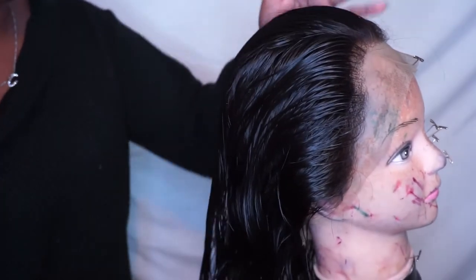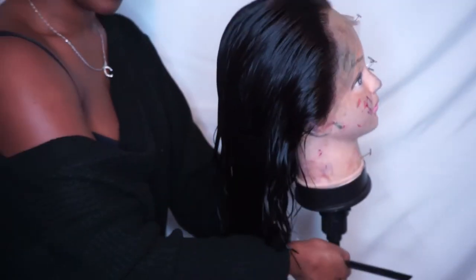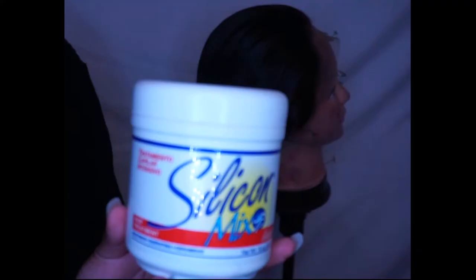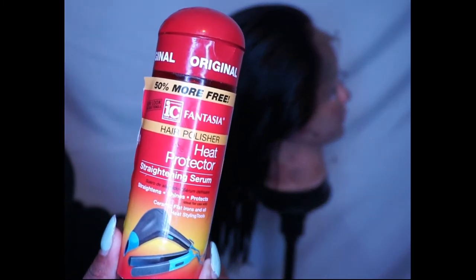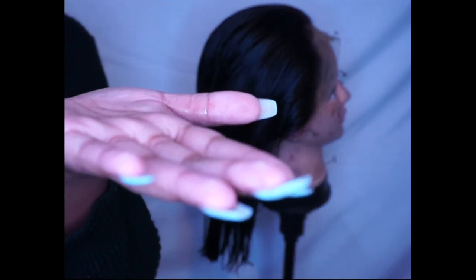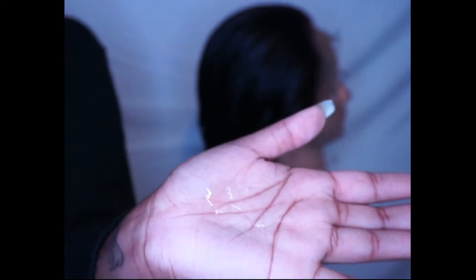I washed the hair out using my castile peppermint soap from Dr. Bronner's — if you remember that from my eBay haul. I then deep conditioned with the Silicone Mix, which I'll show somewhere in this part of the video. I left that for 30 minutes and washed it out. I go in with heat protectant — I don't remember what brand this is — and I just spread it through the hair.